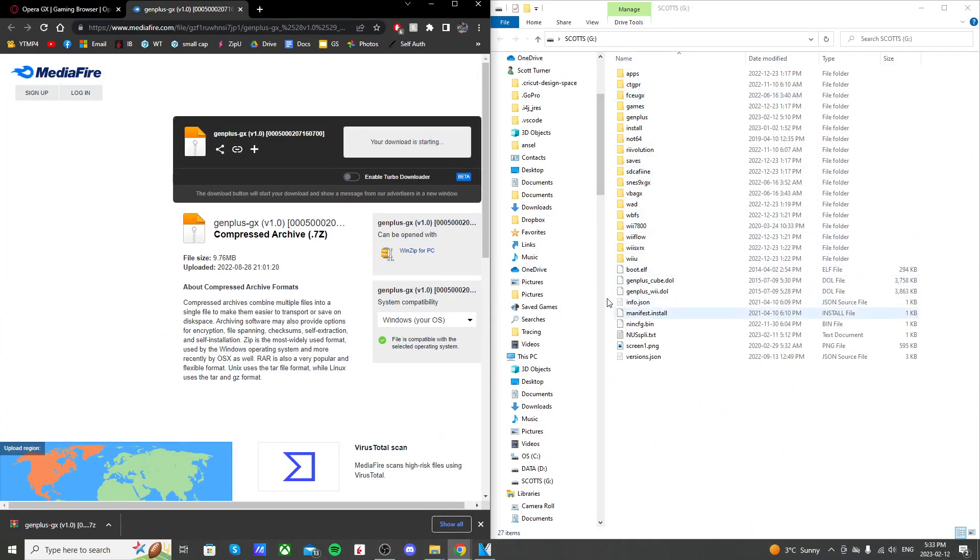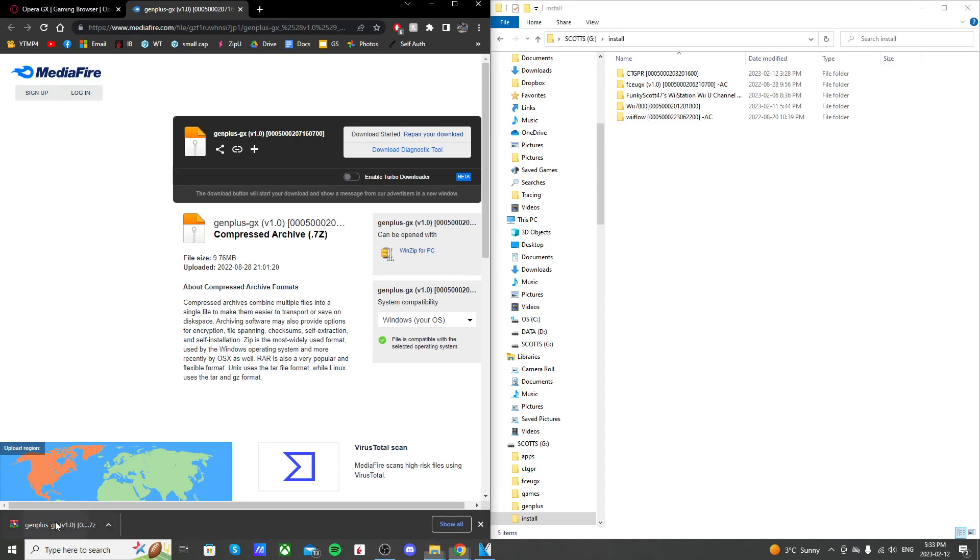Here's what mine looks like. If you don't already have an install folder, go ahead and create one and open it up. Now we're going to open up the zip file.